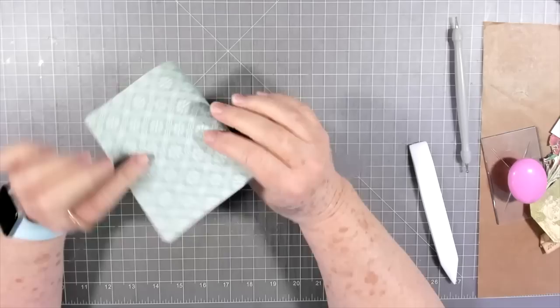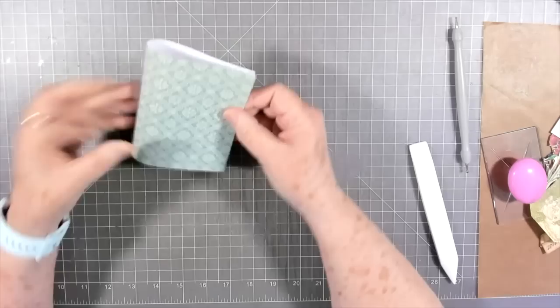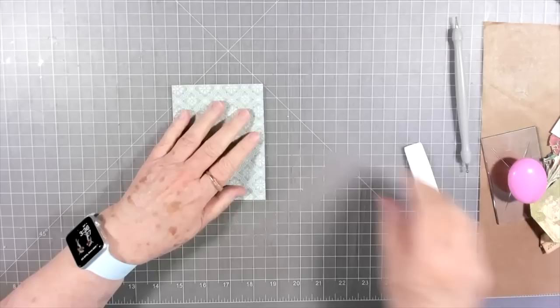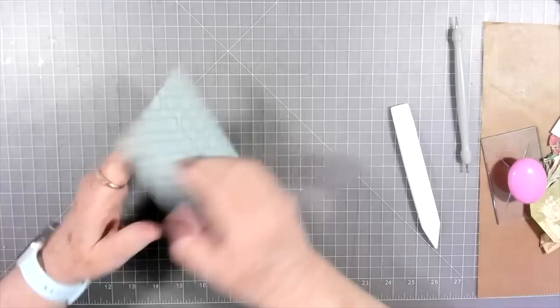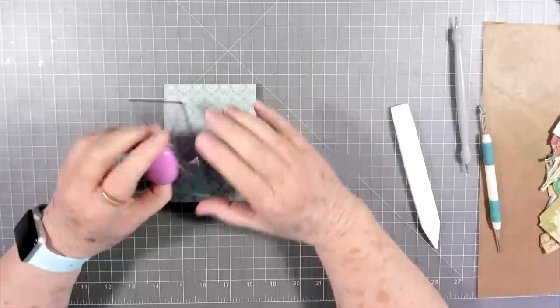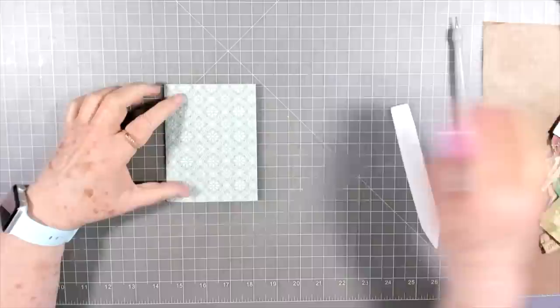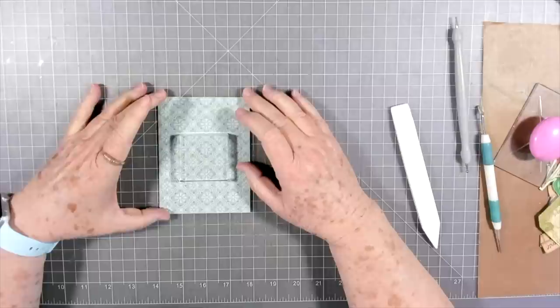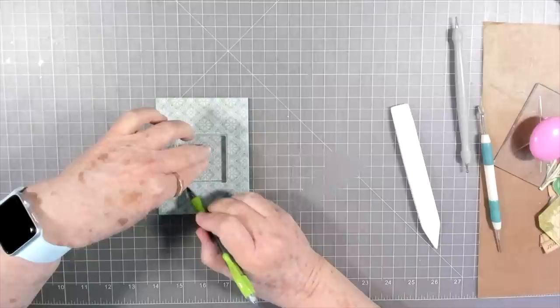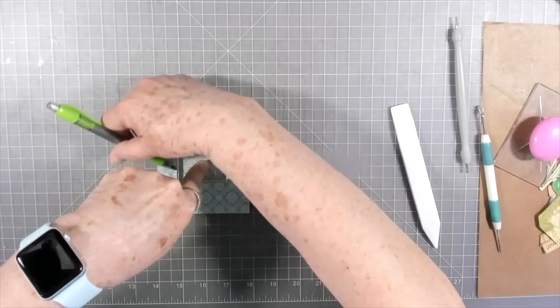We're going to fold that over — I think she folded over like this — and that's going to be our little pocket. I'm just making sure I've got things halfway folded right, then put a crease in that. All of mine are going to be different sizes; I think all of hers were different sizes too. I don't have a die that cuts this out, but if you do, make sure you use it. I'm just going to lay mine somewhat near the center.